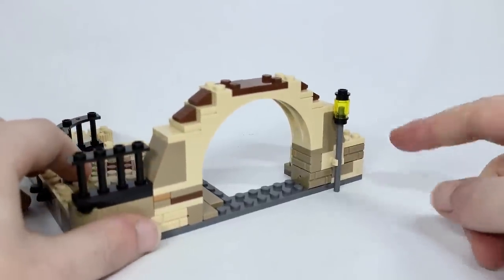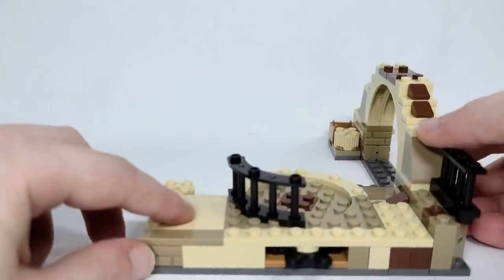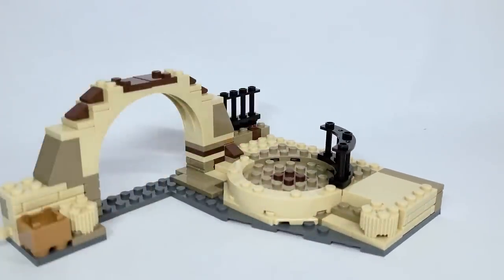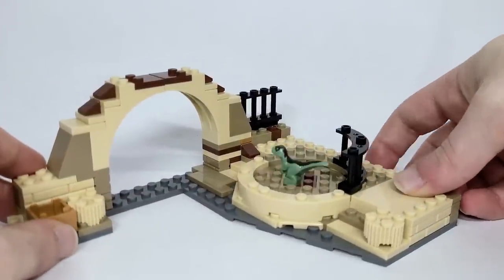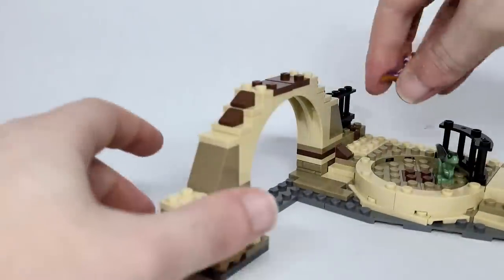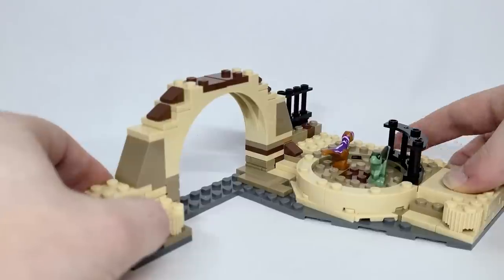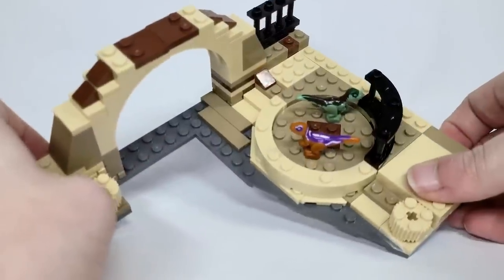Spinning it around on the back, there are some more masonry bricks as well as a light — I don't know if it's meant to be like an electric staff. On this side, there's actually a gear. What you do is take one of the baby dinosaurs, put them on there, and spin the back — it's meant to give the effect that they're running. You can also space out two of them and have them chasing each other around in a circle. Unfortunately, it doesn't move as smoothly as some other gear mechanisms, so you really have to keep turning for a full 360. It's a cute idea, just a little too tight with the build.